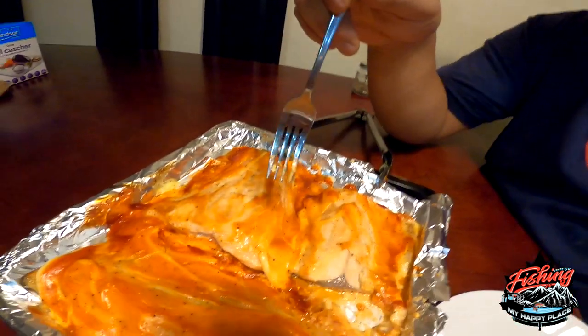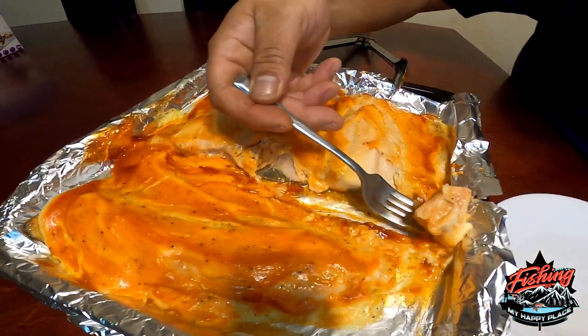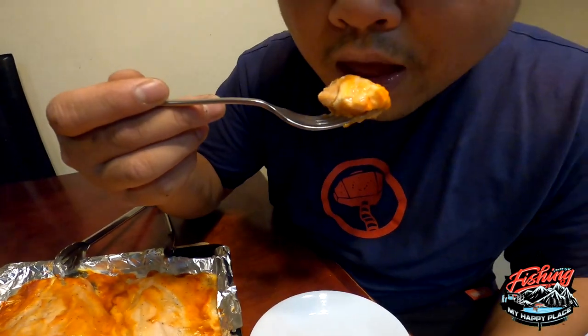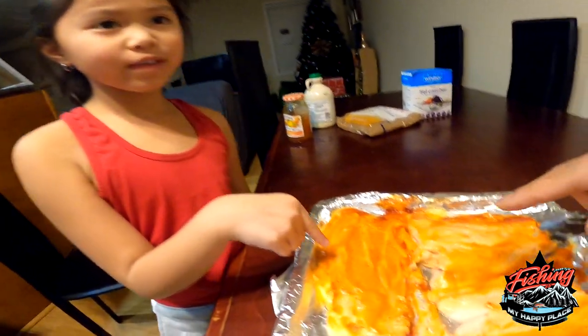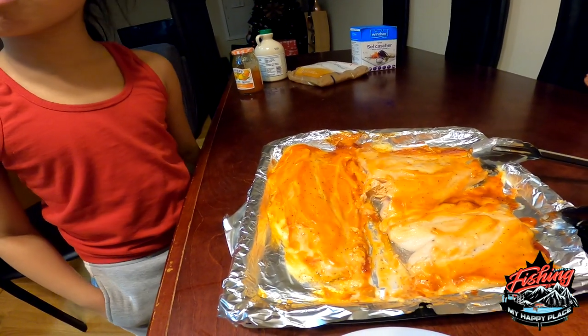Should we try the coho salmon? Let's try the coho salmon right here guys. That coho — oh, that is delicious! You wanna try it? This is fish. That's mayo — a little bit of mayo, that's your favorite.